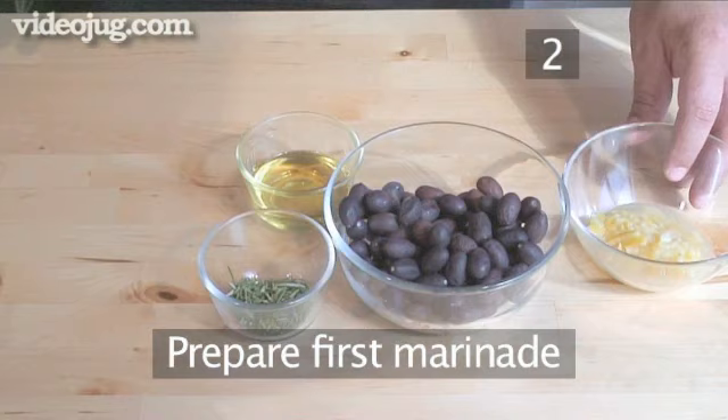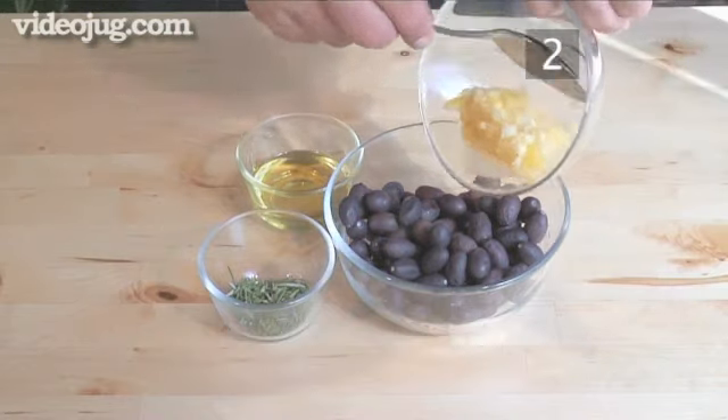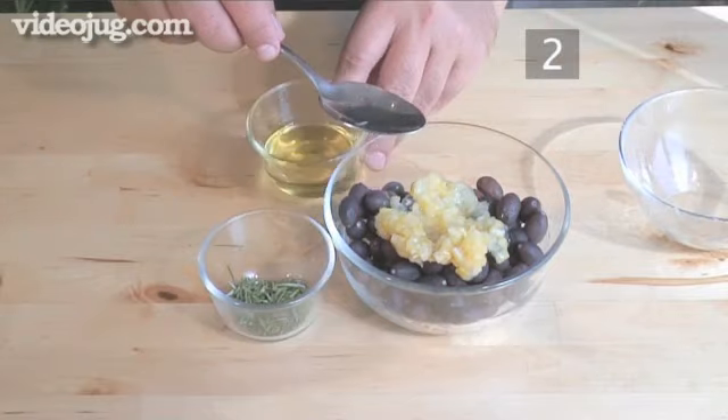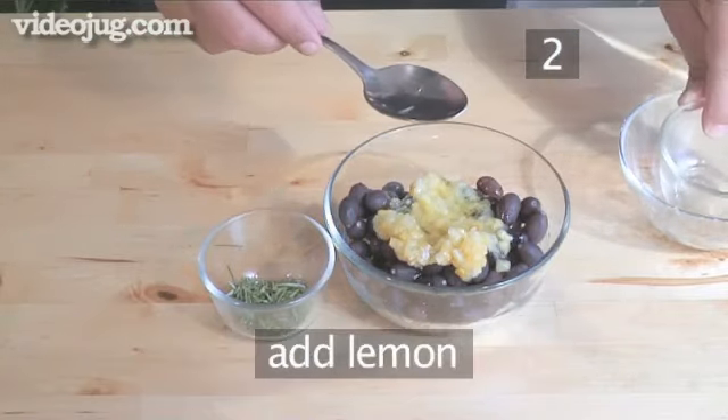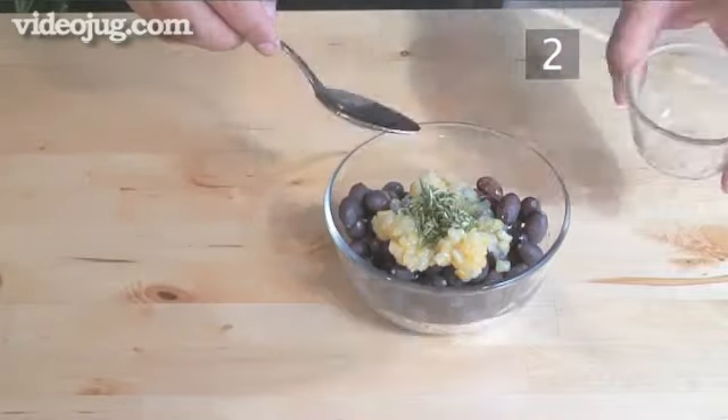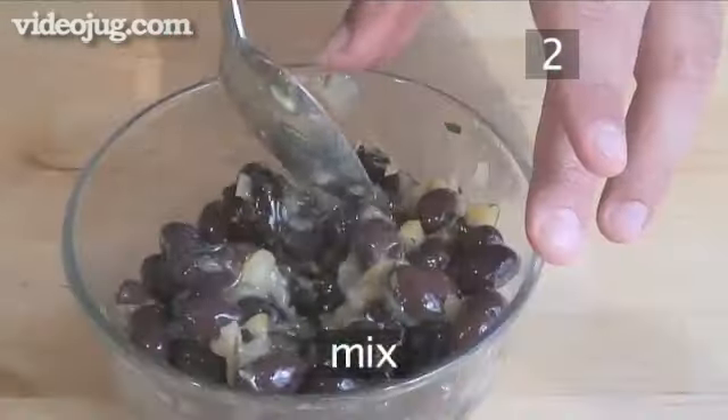Step 2. Prepare the first marinade. Begin by combining the ingredients for the first type of marinated olives. In the bowl of olives add the preserved lemon, the olive oil, and the rosemary. Now mix them together well and set aside.